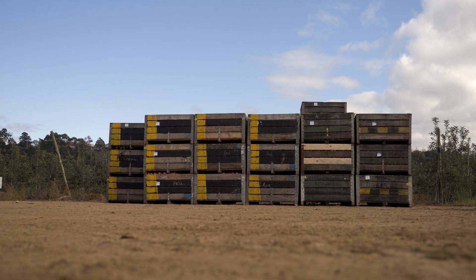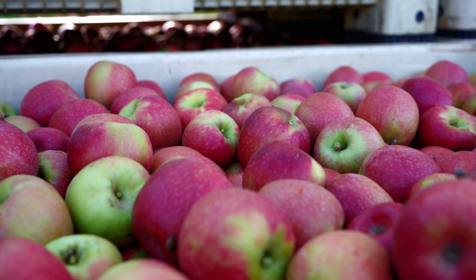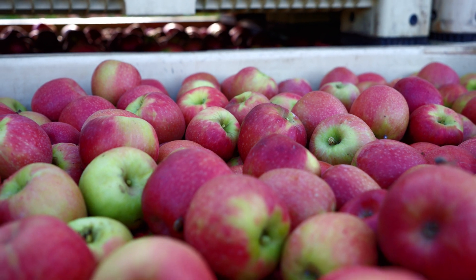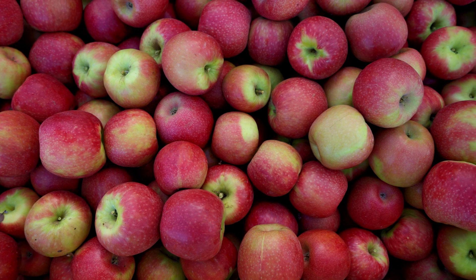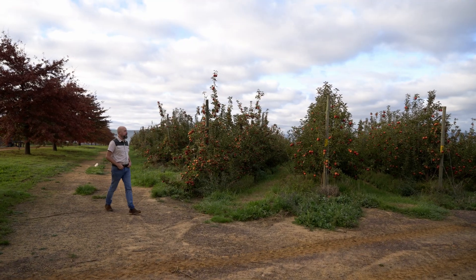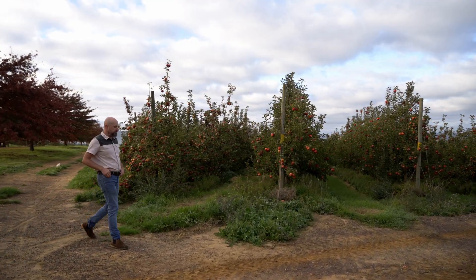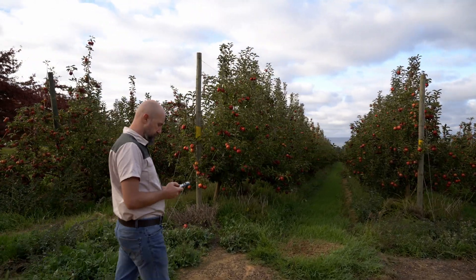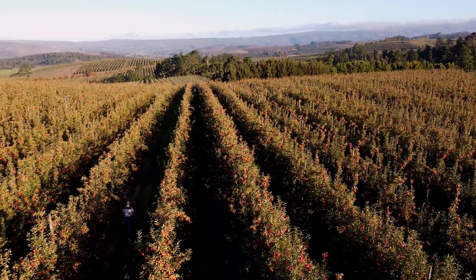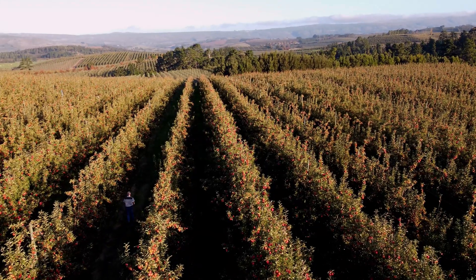What are you waiting for? Try Pixofarm's yield estimation service today and take control of your yield — no matter if you're an agronomist, farmer, cooperative, or pack house, we have the right solution for you. It's that simple. Pixofarm is your companion in pre-harvest and post-harvest operations. The yield estimation service is currently available for apples.